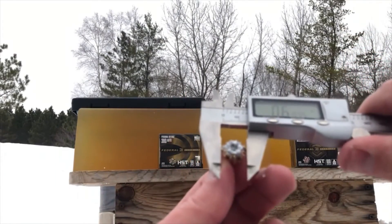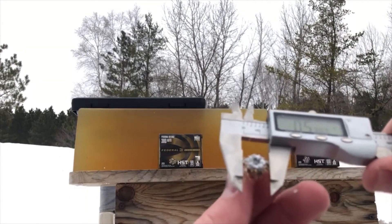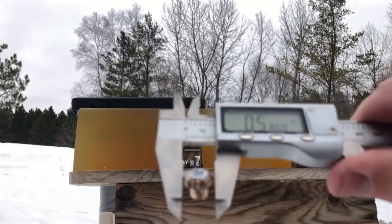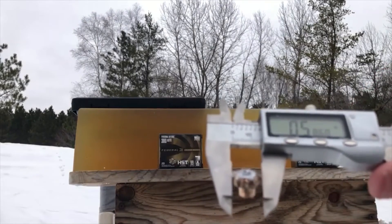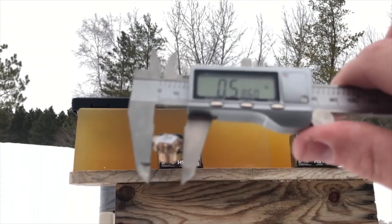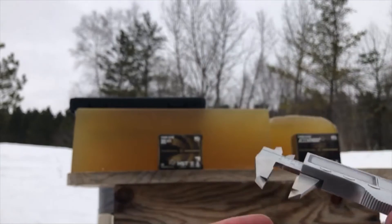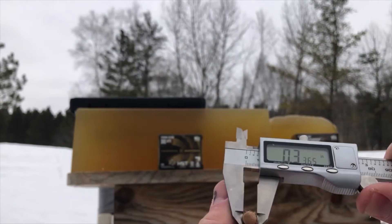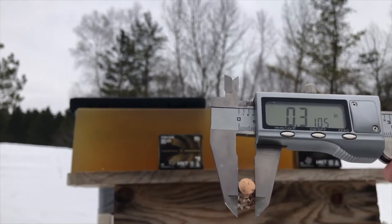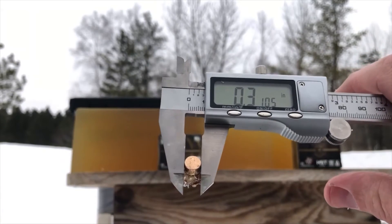Comparable to the previous tests — it's in between the four-layer denim and the bare gel. This looks like the widest axis of that circumference: about .586 inches. That's really good — that's almost doubling the initial bullet diameter. About .31 inches, just a bit over. Here's the base of it — you can see 30 Super Carry is not actually 30 caliber.